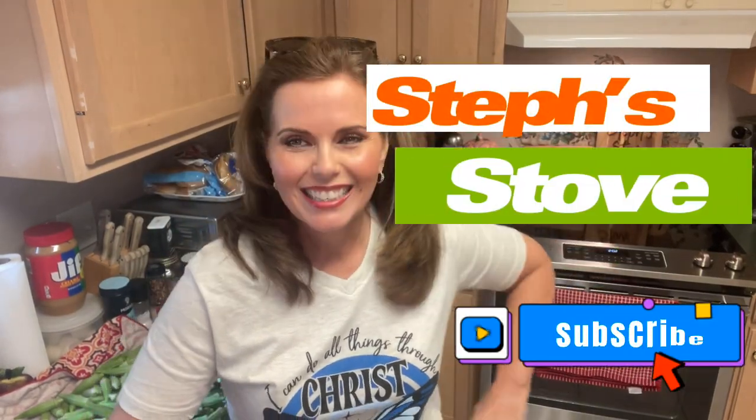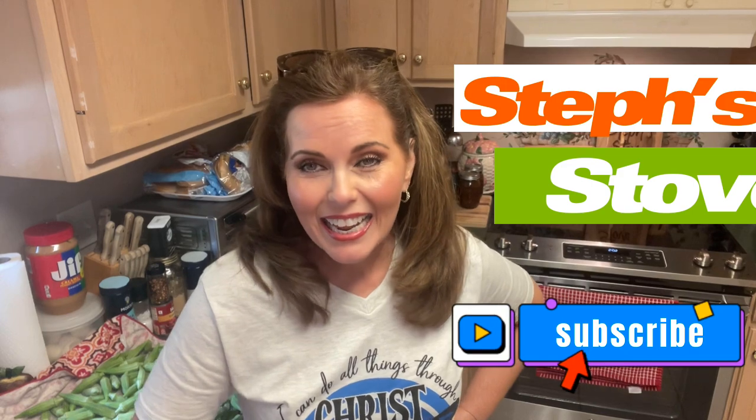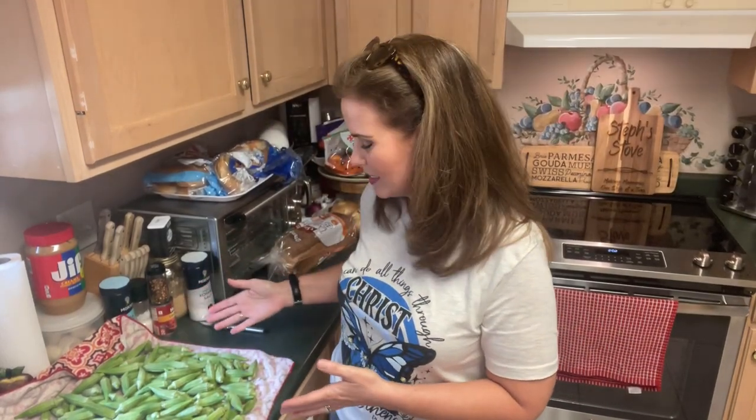Hey guys, I'm Stephanie, and this is Steph Stowe. Today I wanted to share with you this wonderful bounty that I received. I actually went and got a bunch of okra today, so a big shout out to Little Creek Farms in Valdosta, Georgia. I went and purchased a half bushel of okra, and for those of you that aren't sure about how much that is, that's about 16 pounds of okra.